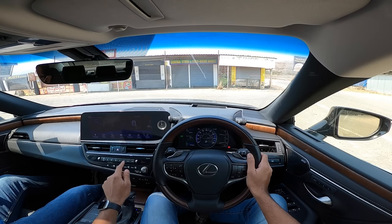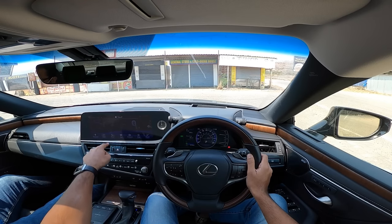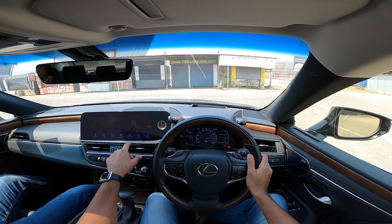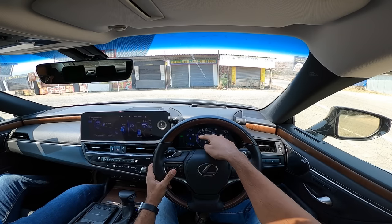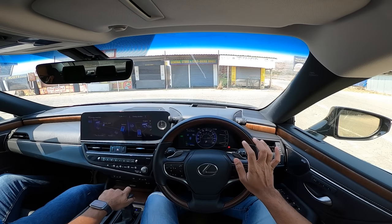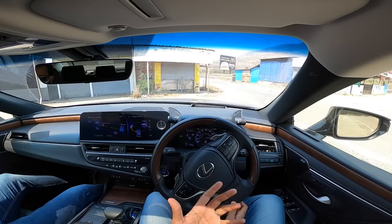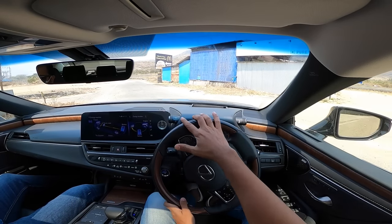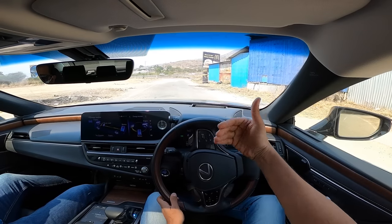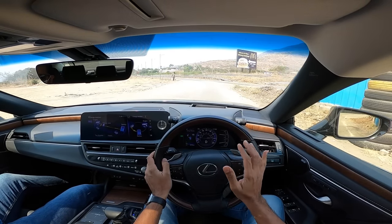Starting to drive - turning off the air conditioning and ventilated seats, enabling the energy monitor on the cluster. Just listen to the level of silence in this Lexus - it's working on pure EV mode. With five out of eight bars of battery charge, it can easily run on EV mode. You can't hear a thing - it's that smooth and refined.